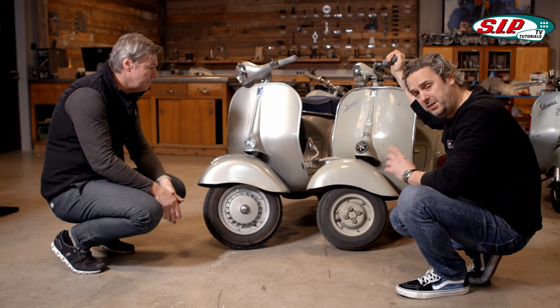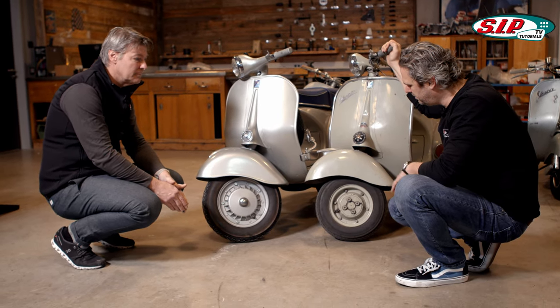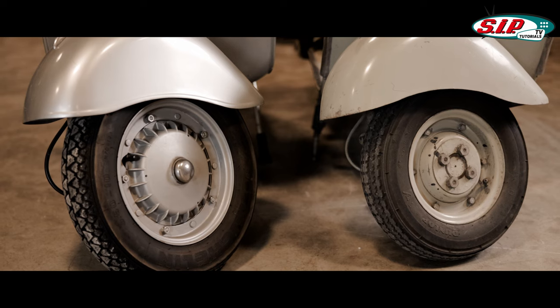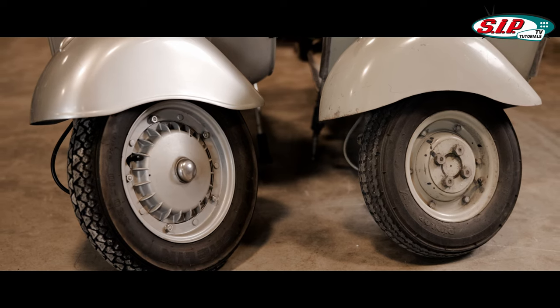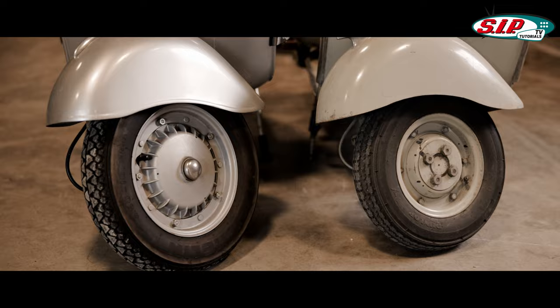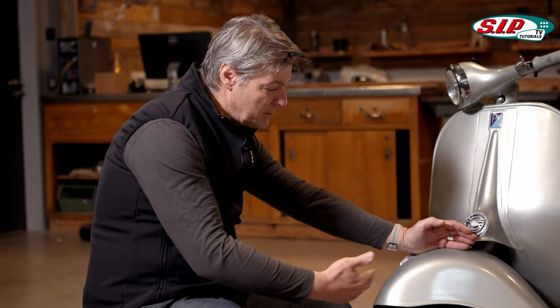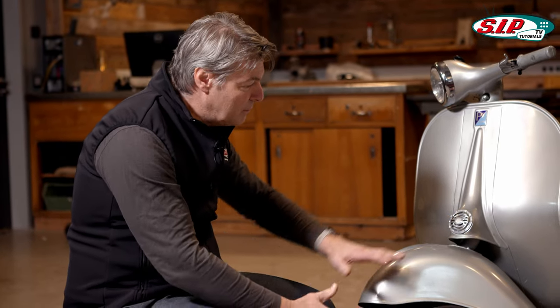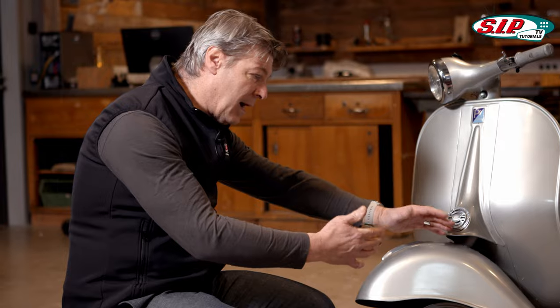The last important technical innovation is the switch from small 8-inch wheels to 10-inch wheels, as you can see on the GS3. Why did they do that? In order to get smoother running on long-distance journeys, they switched to 10-inch wheels. Within the Wideframe, that was only the case with the GS150 however. The ACMA GL had 9 inches.